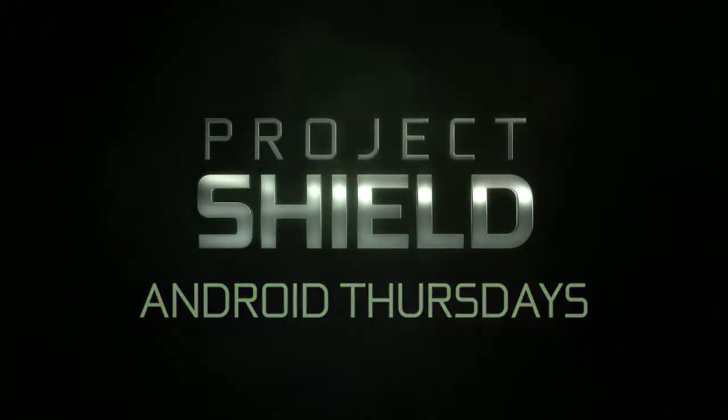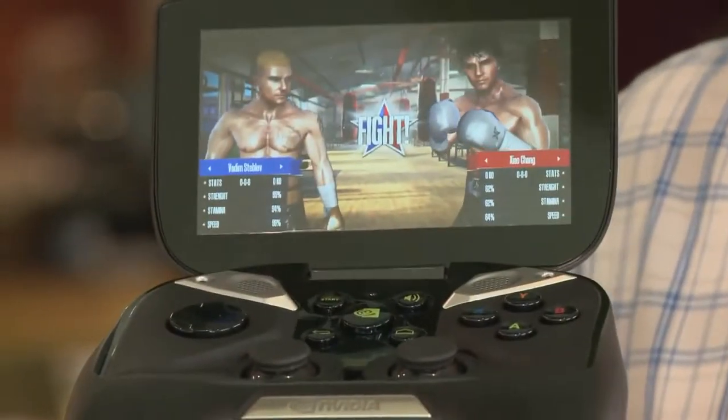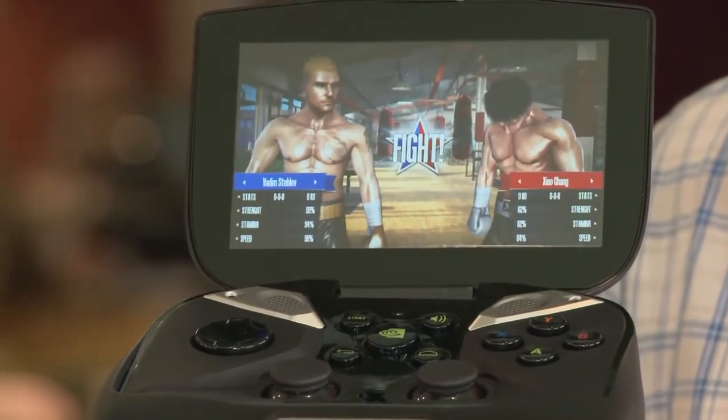Hey guys, this is Will and welcome to Android Thursdays. This is the first video in a weekly series where we're going to show you what Android gaming looks like on our Tegra 4 powered Project Shield. Today we're at the Nth Street Cafe where we're going to get our boxing on. Let's take a look.